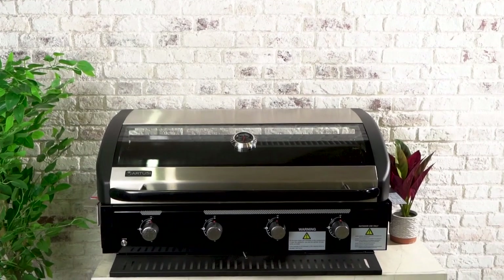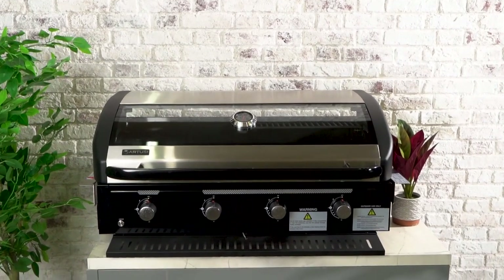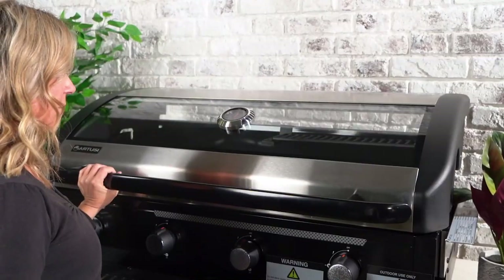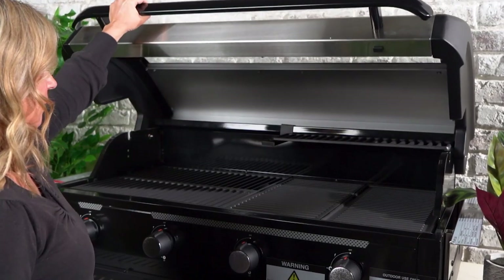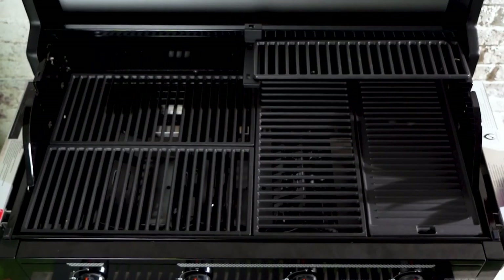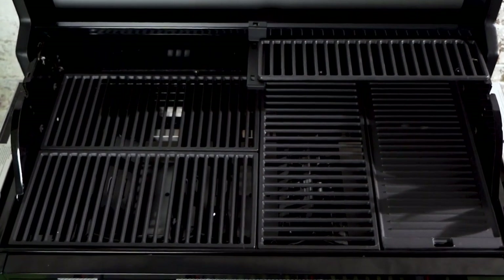Introducing the Artusi built-in barbecue, the perfect solution for your outdoor cooking needs. Say goodbye to mundane meals and hello to a world of flavour and versatility. With a generous cooking area of 96cm wide by 48cm deep, this barbecue grill provides ample space to cook up a feast for your family and friends.